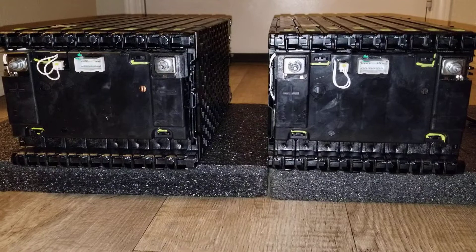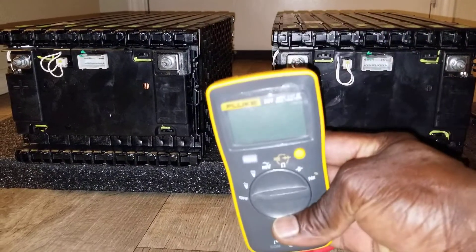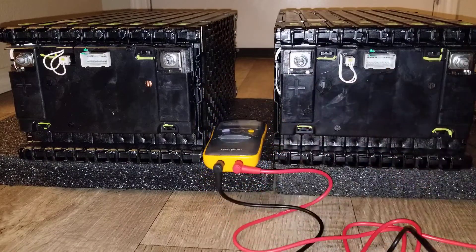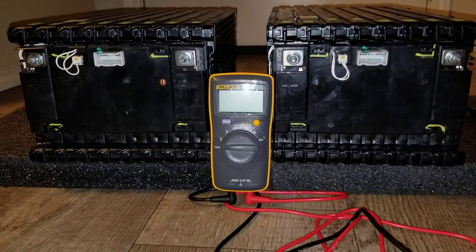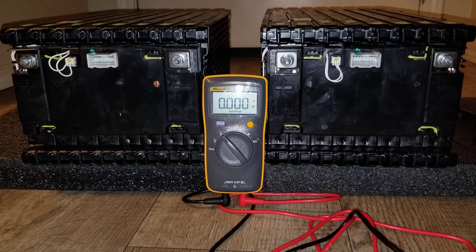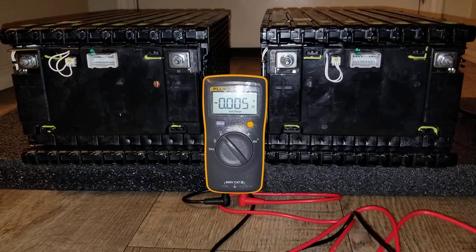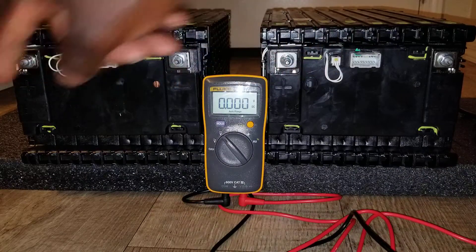Alright guys, here's my new Fluke meter, let's put it to work. Set it up right here — good angle. Let's turn it to volt DC. That's the volt right there. I have my probes here and let's check the first battery — here's the positive, here's the negative.